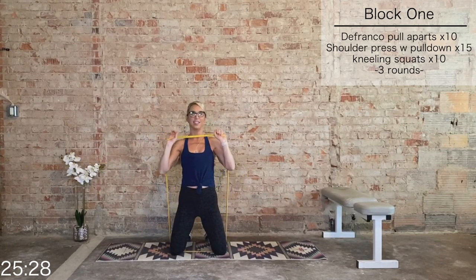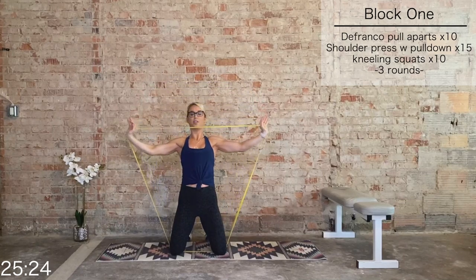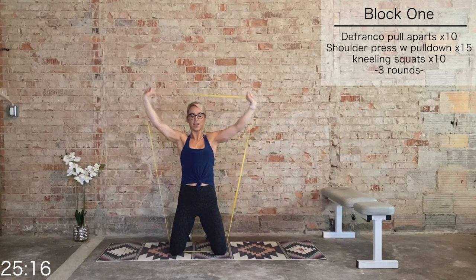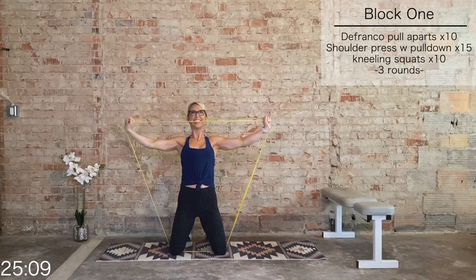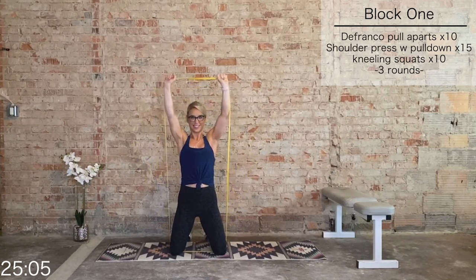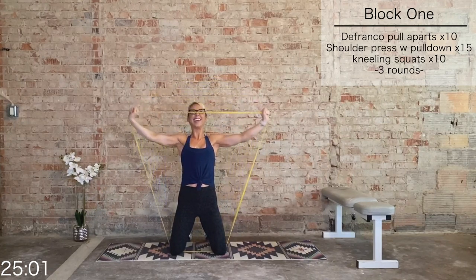Shoulder press with those lat pulldowns. Let's go — 15 total. Pull the band apart on the way down. Keep that breath constant, core still tight. 10 more, 9, 8, 7, 6, last 5, 4, 3, 2, and 1.